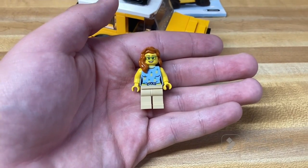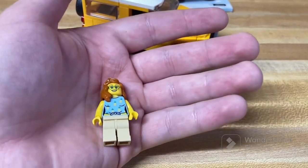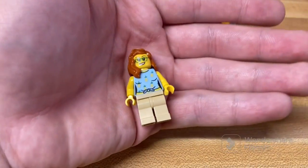This set comes with one figure, which is unique to this set, and there's not too much to talk about. Pretty good torso print, no leg prints, and a second face print, but it's a pretty basic face, so I'm sure you've seen it before. Without further ado, let's get into the set.